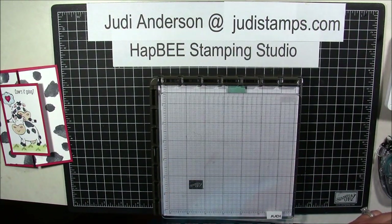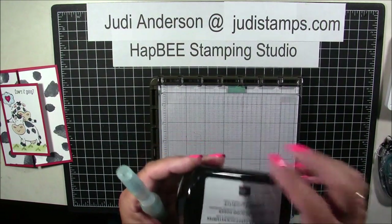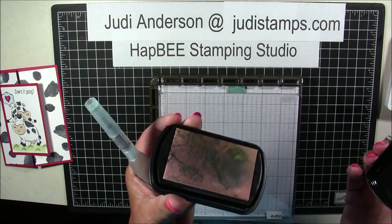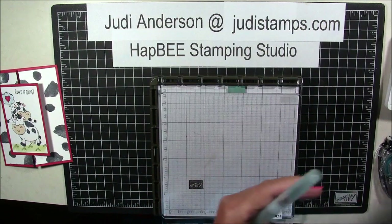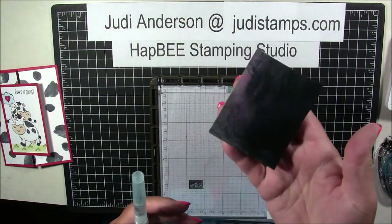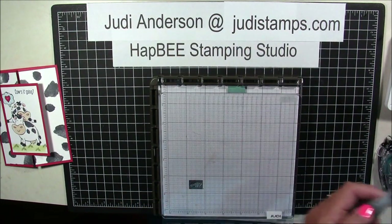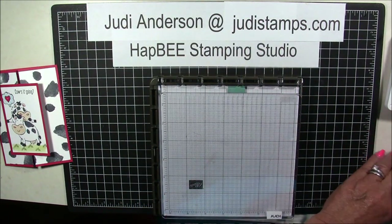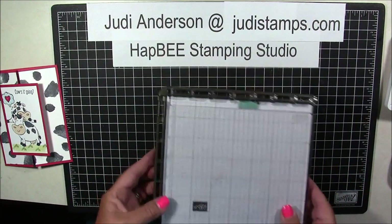In addition to that, you're going to need some scissors and an Aqua Painter, and I love our new cleaning pad. This is our new cleaning ink pad, which I love especially with the Stamparatus because it's so much smaller and you can get your stamps clean. And a piece of chamois — I've cut my chamois into three pieces, so we're going to be using a piece of that, and some Snail, and a Bone Folder. Let's get started.